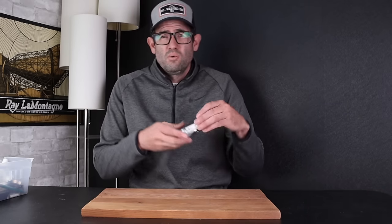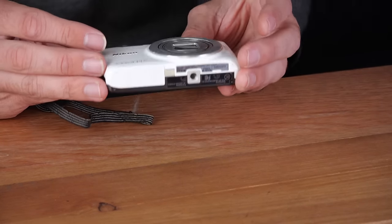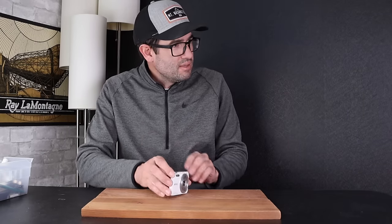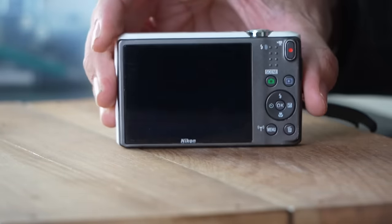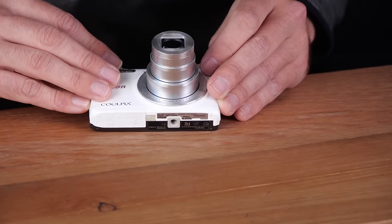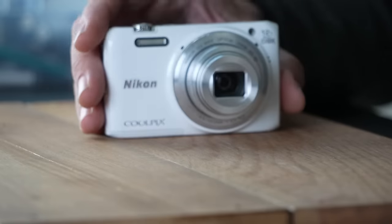Next up we have a Nikon Coolpix S6800, which is a 16-megapixel 12x optical zoom digital camera. Nikon released this over 10 years ago. Most of the major manufacturers unfortunately aren't making more compact budget-oriented point-and-shoot cameras anymore. The battery goes in and the lens moves out. There is some wear on the lens rim, and there's also a fairly large scratch right in the middle — not super deep. Normally, small lens scratches don't actually affect picture quality, so I'll have to test that later.